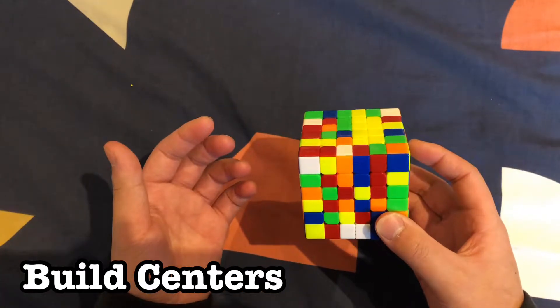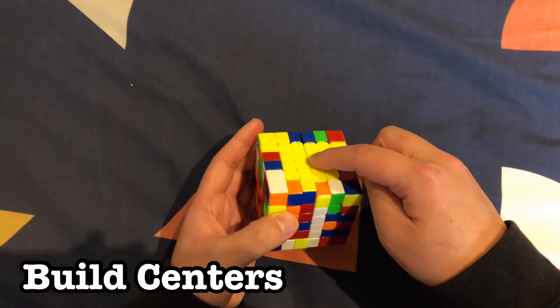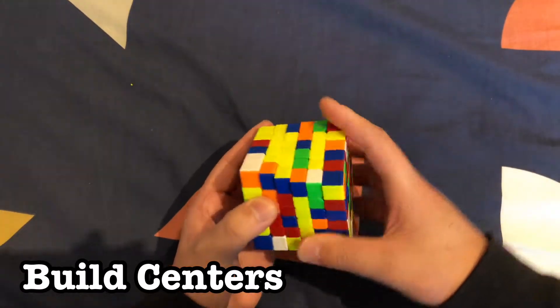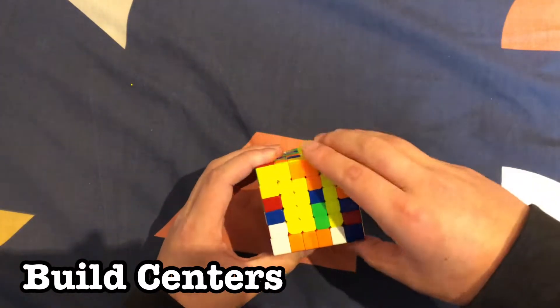Keep doing that until you have the yellow center built. When you're on your last bar and you move it up, you can't restore the white because every time it will bring one of those yellows down. So what you do is don't move it up yet — move it into one that's already solved, spin the top twice, and then replace this one back like that.